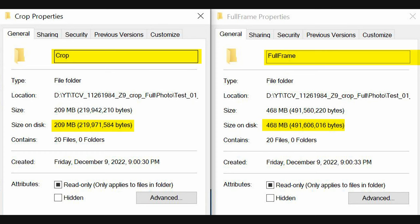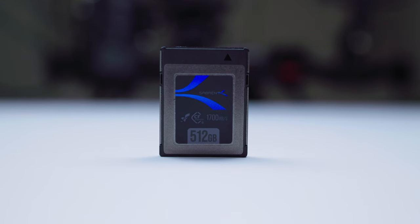For the next slide, here is 20 files versus 20 files — full frame and crop. As you can see, you are saving a little bit more than 50 percent of the file size if you're shooting in crop. So if you're on a long assignment or you have a smaller SD card and the event is quite long, you might want to shoot crop because you will be saving a lot of files onto your SD or CFexpress card.